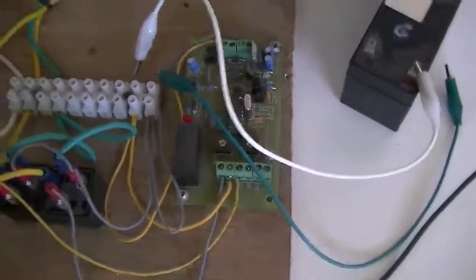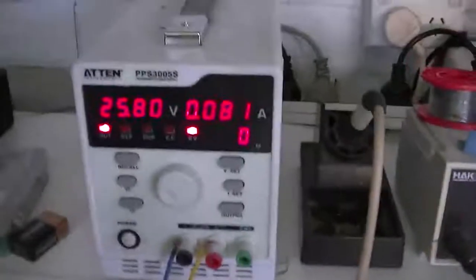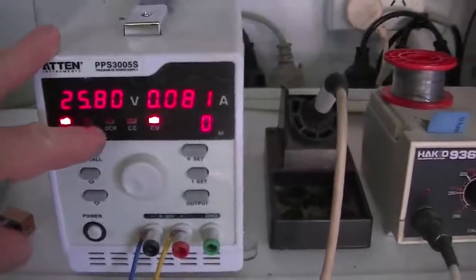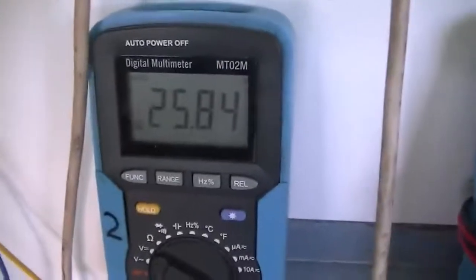We can adjust a lot of things with this board, which is quite handy. So we'll start at the beginning — I have my power supply here set on 25.8 volts, that is going directly to the 24 volt battery bank which is at 25.84 volts.